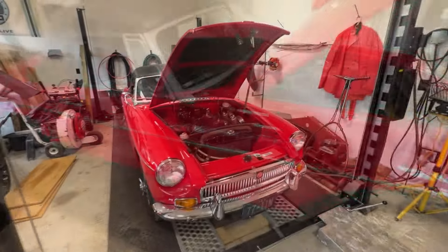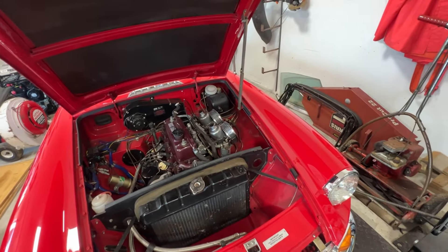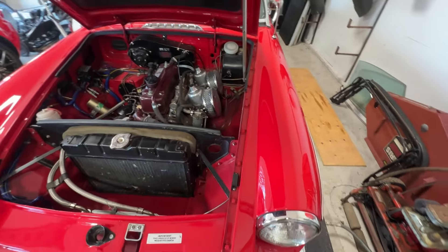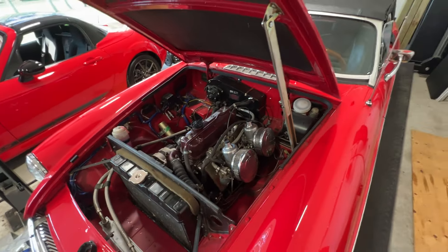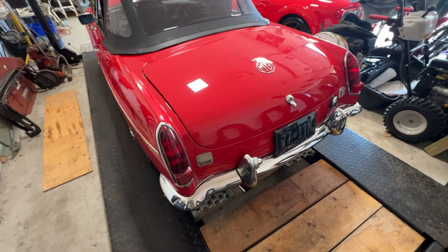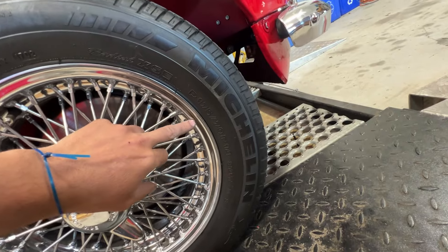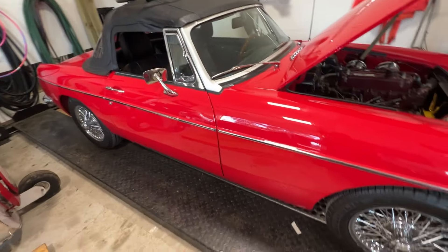We're going to show the interior a little bit later. The engine bay is beautiful — it has the original engine which has been rebuilt by the previous owner, and you can tell it's been taken good care of. It has an additional oil cooler, the original SU carbs, a four-speed transmission with overdrive — I don't know if it is original or not — and it just looks amazing. It has chrome wire wheels with Michelin tires 175/70/14 and a stainless exhaust.